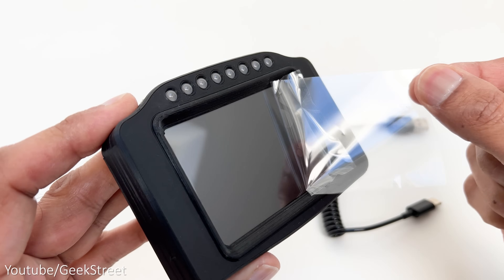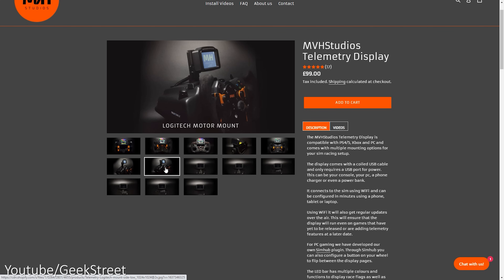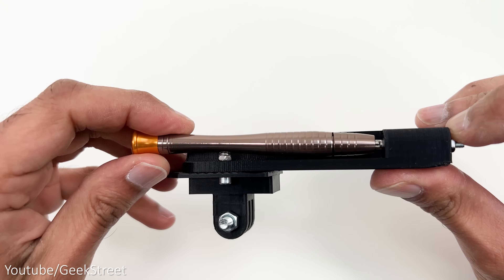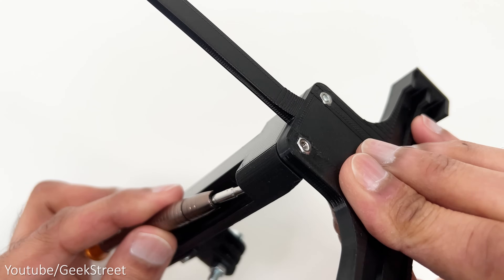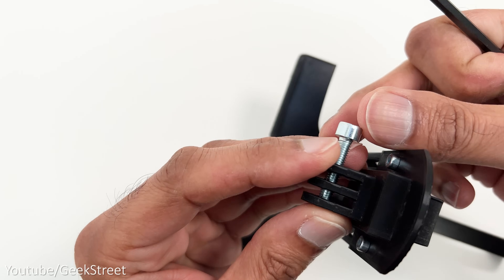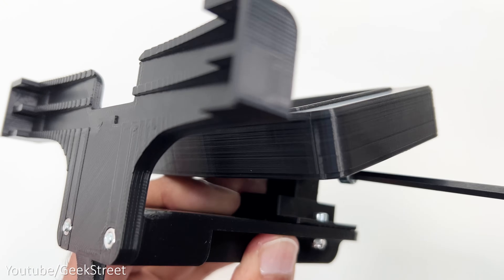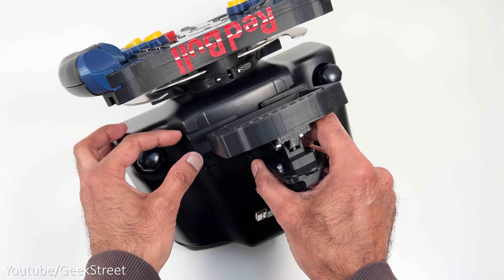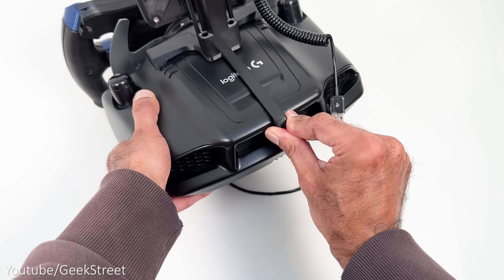Moving on to the telemetry display — there are a couple of mount options allowing you to mount it on the wheel or the wheelbase. For the wheelbase option, unscrew the screws at the bottom of the mount, then place it on the T-bar, put the nut in position and tighten. Unscrew the bolt from the stand, attach it to the back of the display and screw in the bolt to secure the display. The T-shaped mount can then be hooked onto the wheelbase at the back and at the side to keep it securely in place.